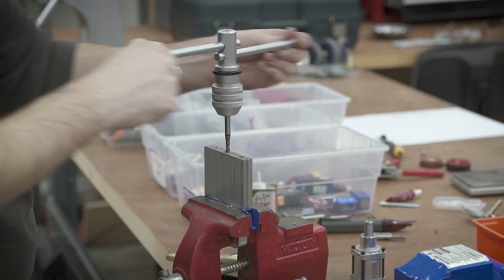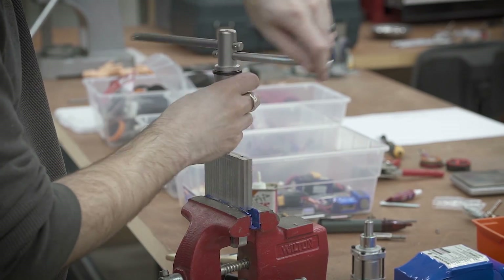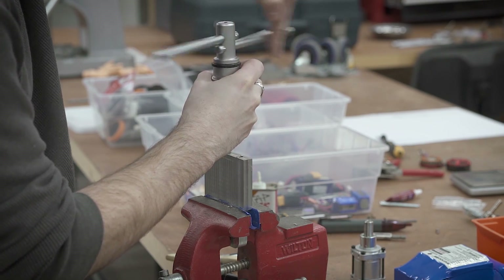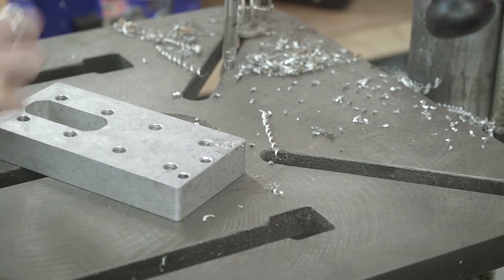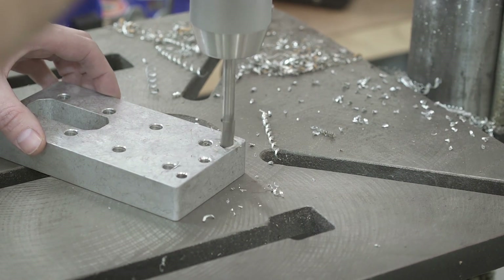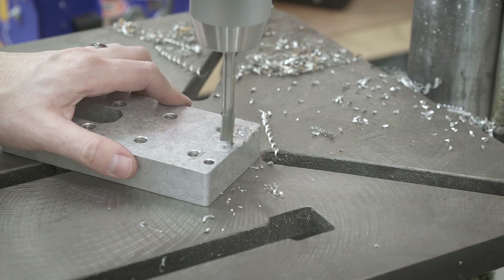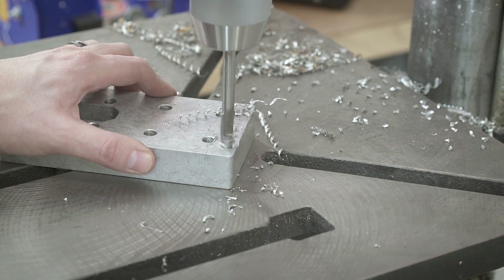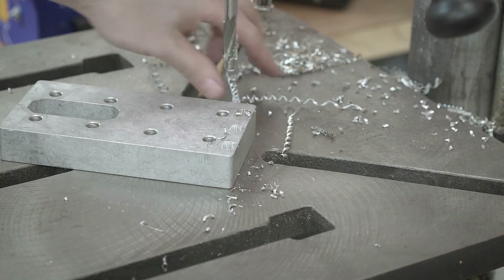Once the holes were complete, it was time to tap them. I was going to leave this process out, but I figured someone would ask when I tapped them — well, here it is, I'm tapping the holes right now. Since the screw heads are going to be on the inside of this end cap, I need to do a counterbore on the inside so that I can attach the bracket and then attach the end cap to the router itself. I'm just using a counterbore bit, and I have to say how much I love my drill press — with aluminum you can just chew right into it.